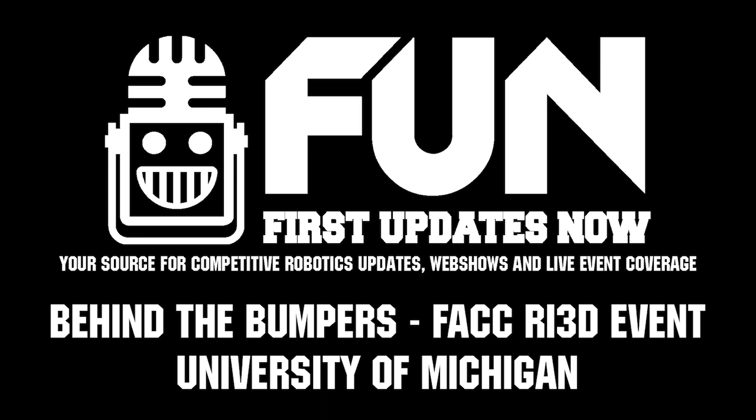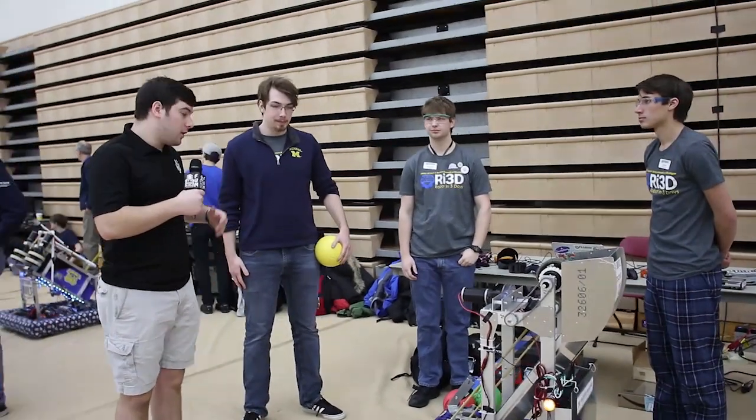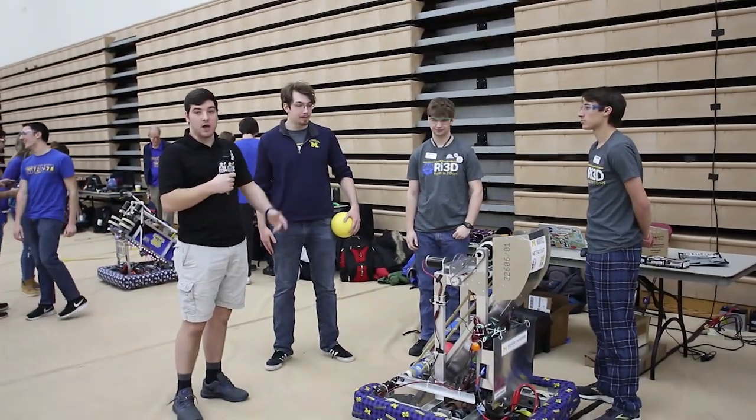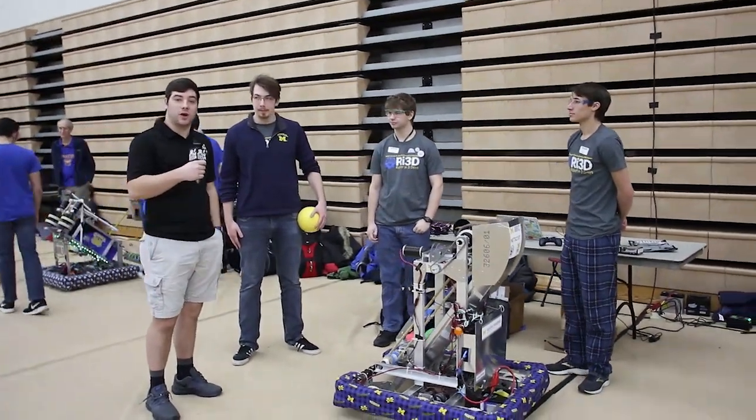Hi there, I'm Nick Jr. with First Updates Now, and I'm here with the Robon 3-Day folks from the University of Michigan. I'm here with Kian, Travis, and Colin, and we're going to learn about the Robon 3-Day robot.